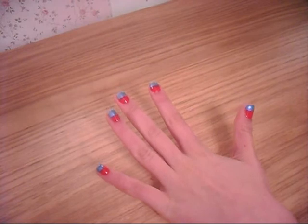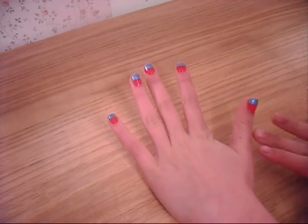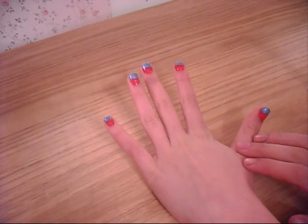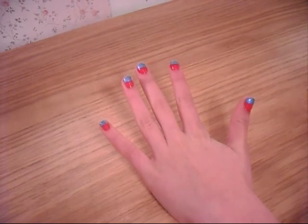Once they're all done, they should look something like this. When this is dry, you can put a clear top coat over it just to make it look extra shiny. And that should be you showing your support for Haiti. Thank you.